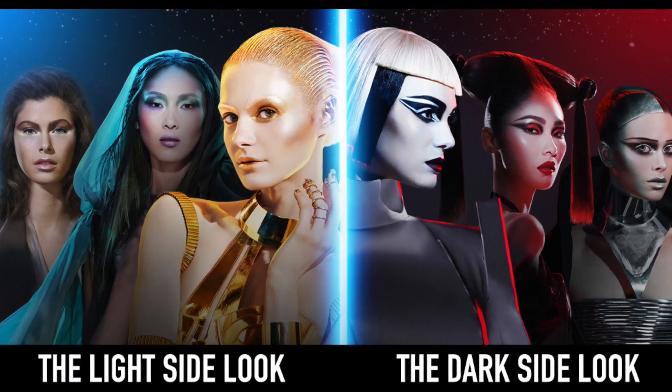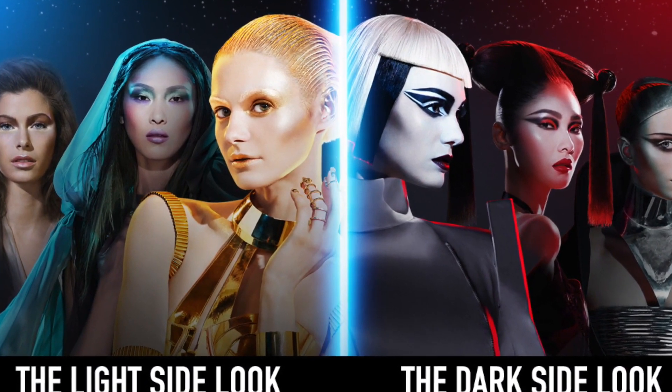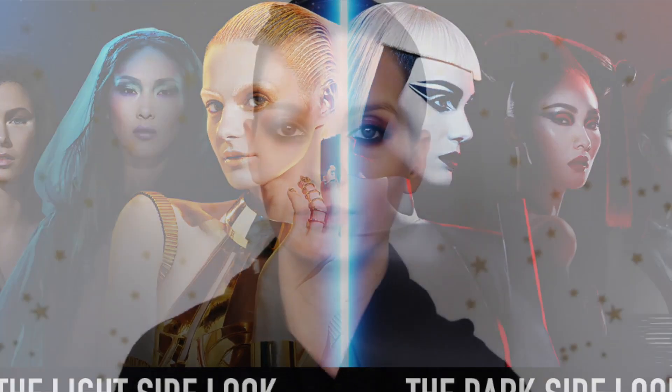Hi everyone, this is the second of two makeup videos today. Max Factor is the official makeup partner of the new Star Wars movie and as part of their whole glamour force idea, they wanted women to take inspiration from these pictures but make the looks more wearable and basically just have fun with makeup.